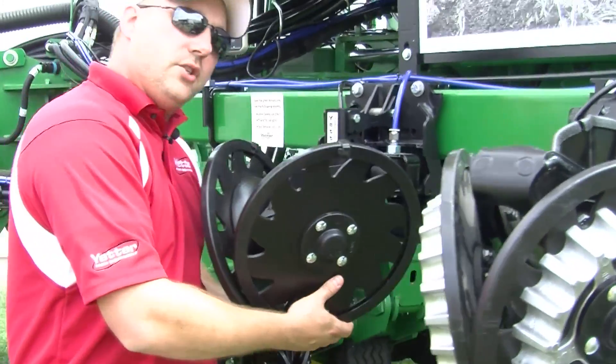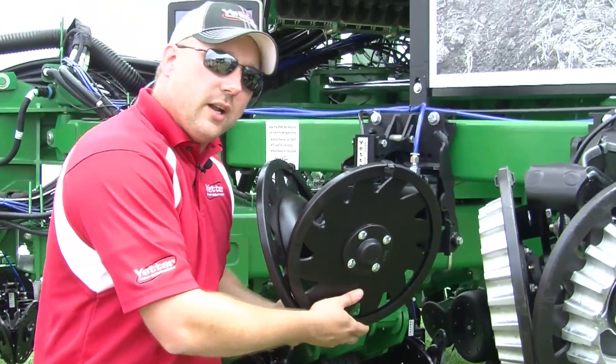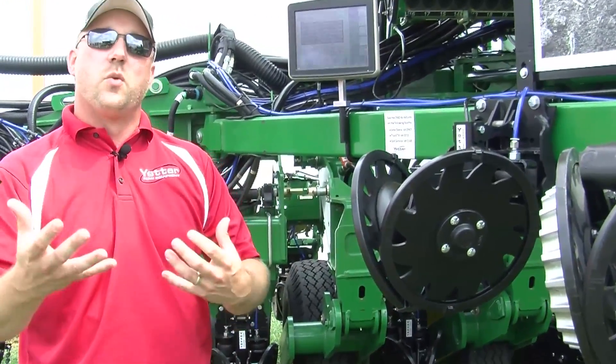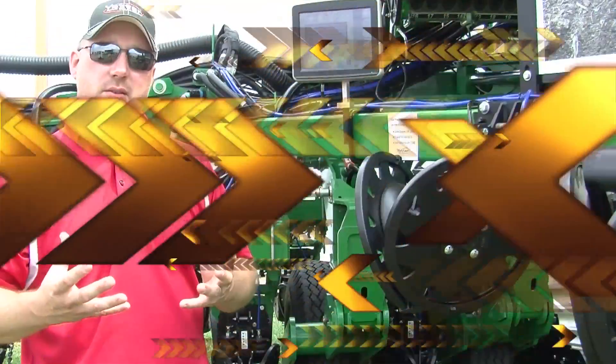So what we're really adjusting with the Yetter 2940 Air Adjust system is both up pressure and down pressure, which means down pressure and also the ride or the reaction of that residue manager.